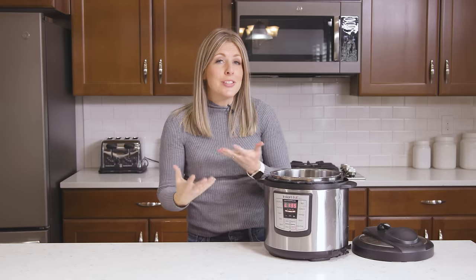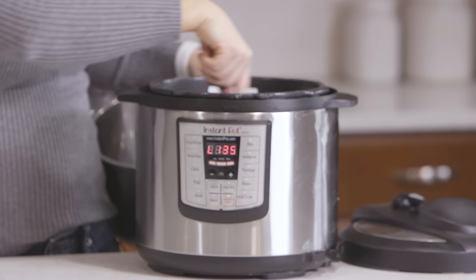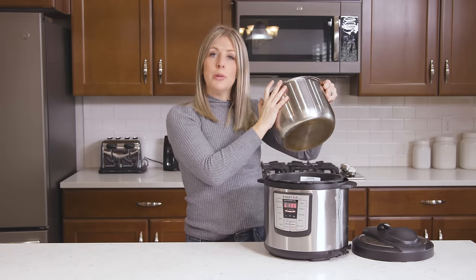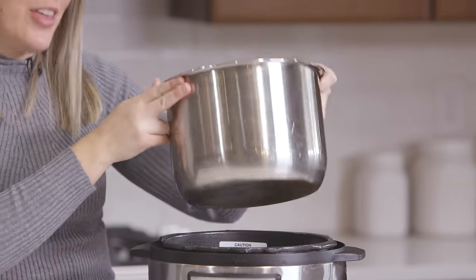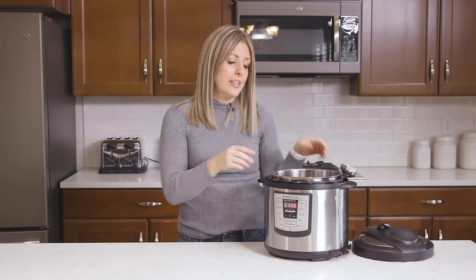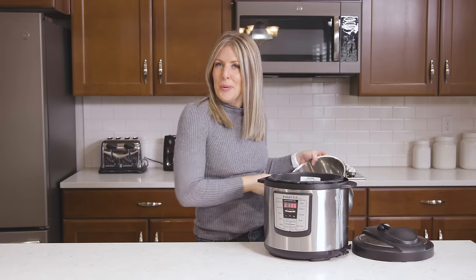Issue number five doesn't have anything to do with the inside of your pot — it's actually what's on the outside. If food has spilled out and gotten into the main outer area of the Instant Pot, there's a good chance that will also cause the burn notice. If you've checked all the other things, lift the pot up and make sure there's no burning in that area, and hopefully that will solve your problem.